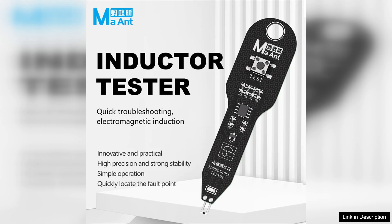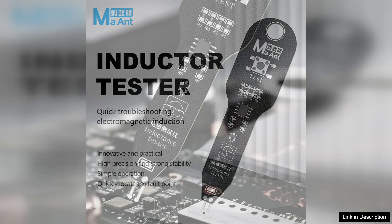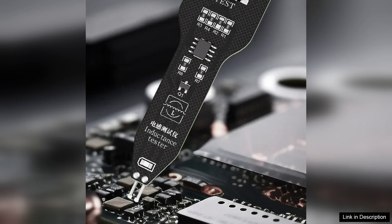With a simple press of a button, you can switch between measuring inductance, capacitance, and resistance, making it a multifunctional tool that saves space on your workbench.